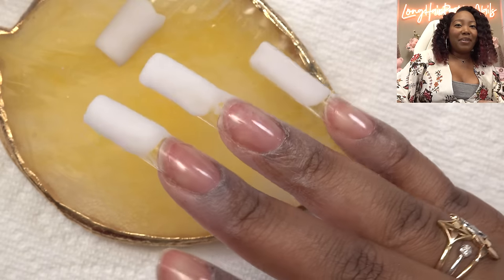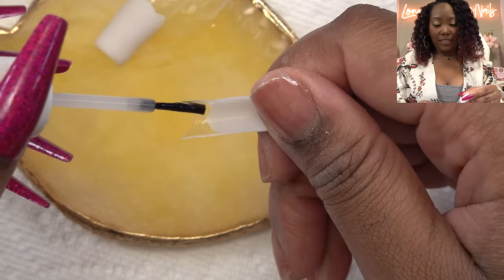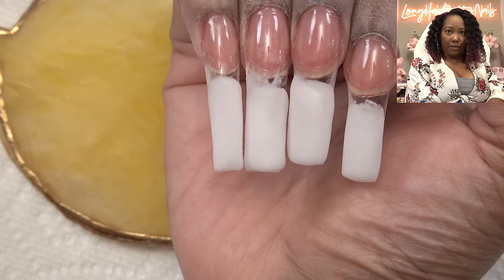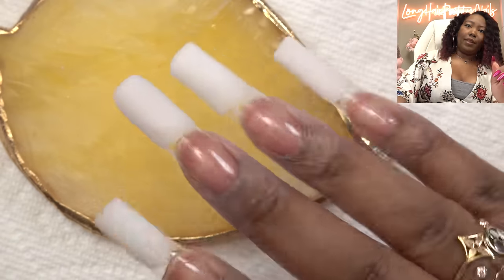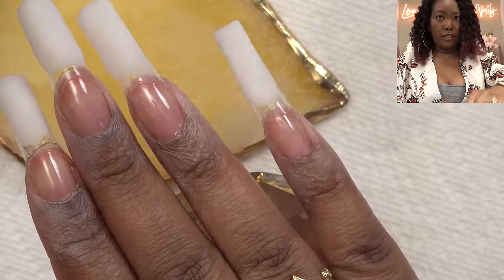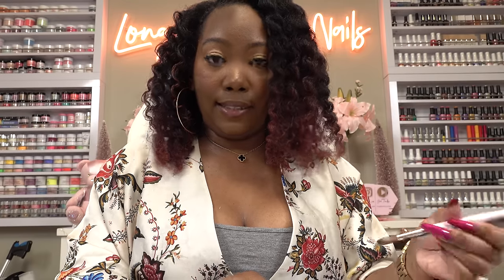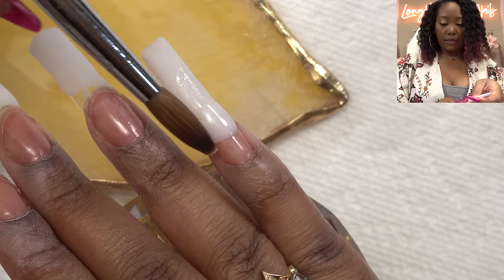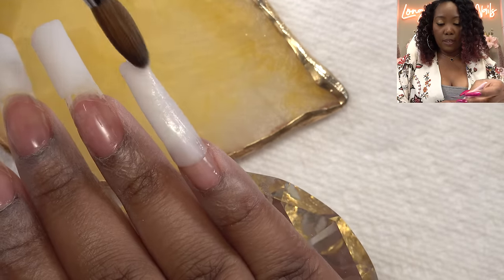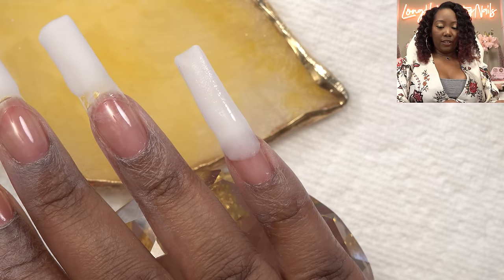Because my nail beds are so long, this isn't really like a hack for me — I'm still putting on a lot of acrylic. I was trying to see if this came out even; for the most part it did. I'm going to end up evening them out once I file and shape. From here you just put the acrylic and make everything one seamless nail. This part I am definitely here for — this is much easier than doing the whole nail. We did it in pieces.